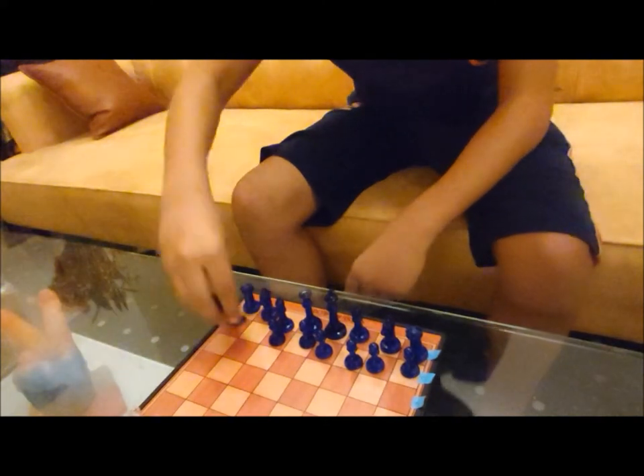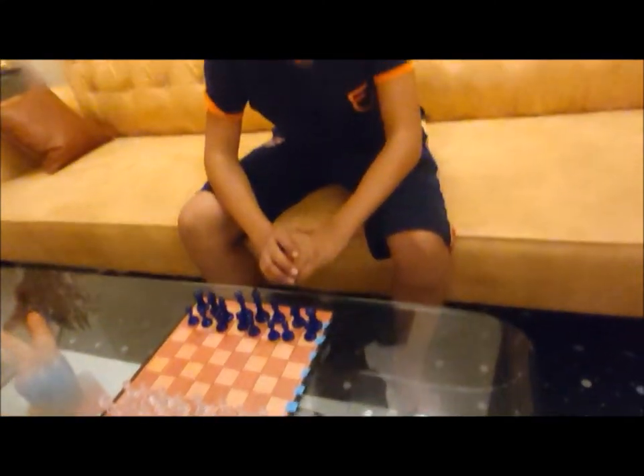So guys, in this video we learned how to place the chess pieces on the chess board. Till the next video — like, share, and subscribe, and I will see you all next time.